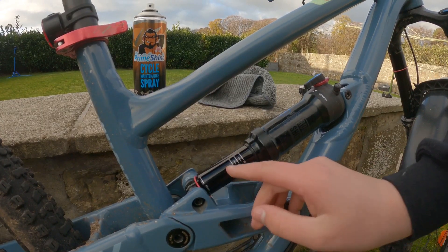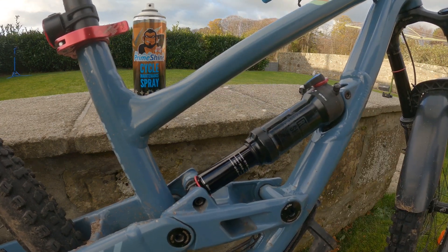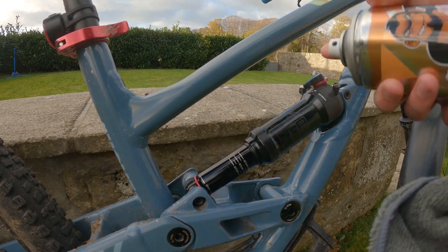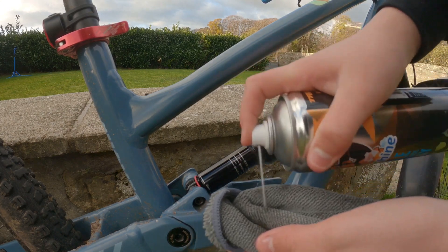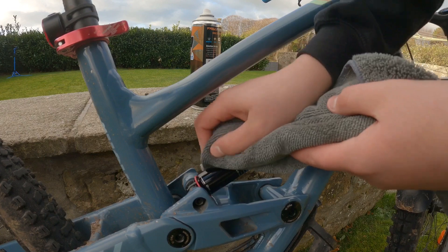If you can see a little bit of dirt here, get the microfiber cloth, spray a little bit more on there — again make sure it's away from the brakes — and then wipe around there.